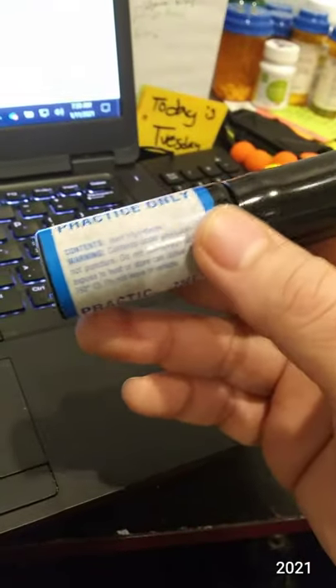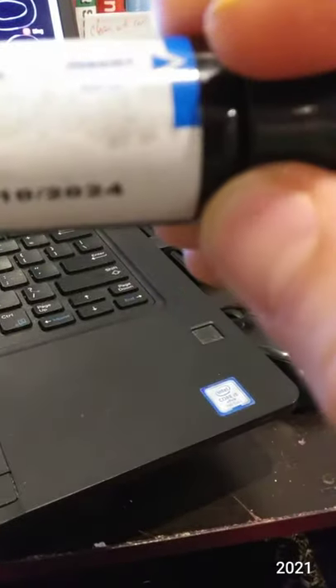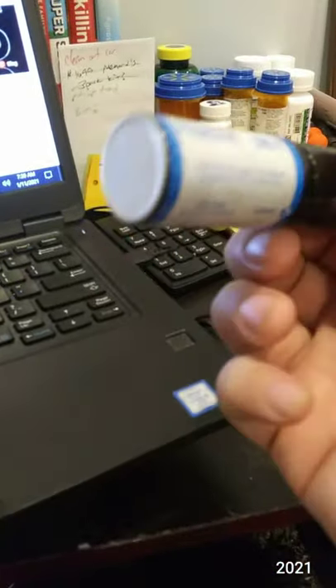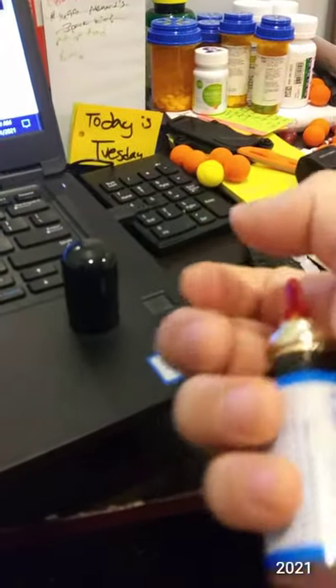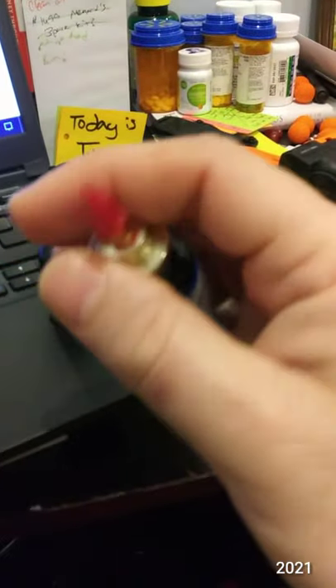We're going to try this practice cartridge out — inert ingredients, practice only. I didn't read the package, I probably should. I don't want to assume anything, but hopefully it's the same gel-like substance without the capsaicin. It comes with a super flimsy cap, so if you keep this in your pocket there's a good chance it's going to pop out — same goes for a spare pepper gel cartridge.